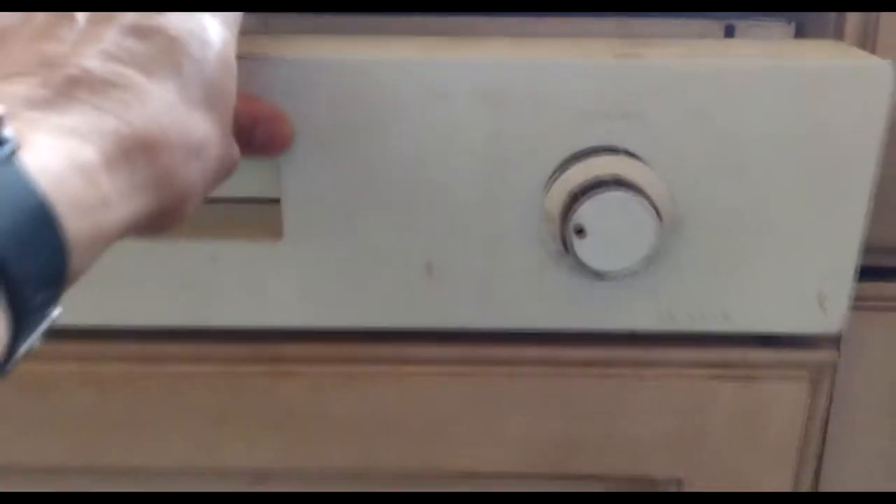One more thing before I forget - the kick board here underneath the machine requires to be removed. It's very simple; these things are normally clamped on. In our case it is just a snug fit, so if I pull it out like this it has just come out - quite a simple thing. And then underneath here you can see the bottom of the machine.